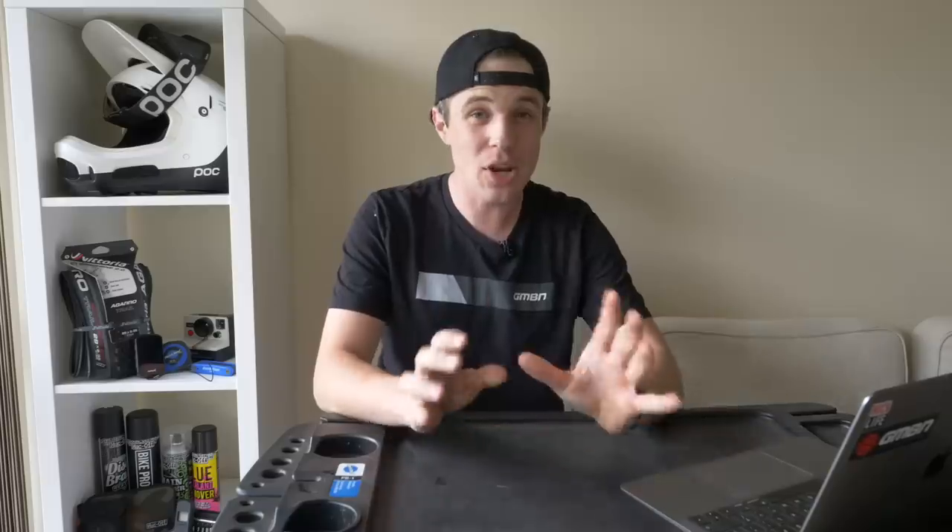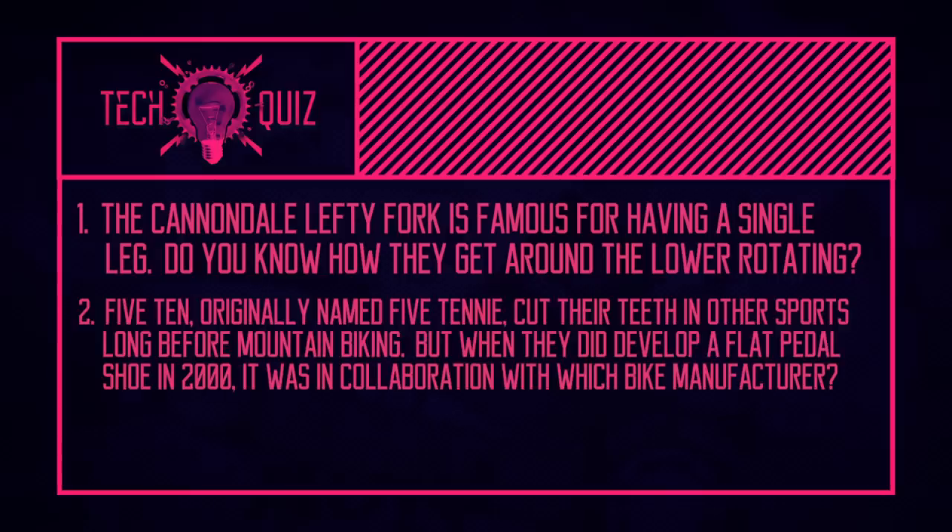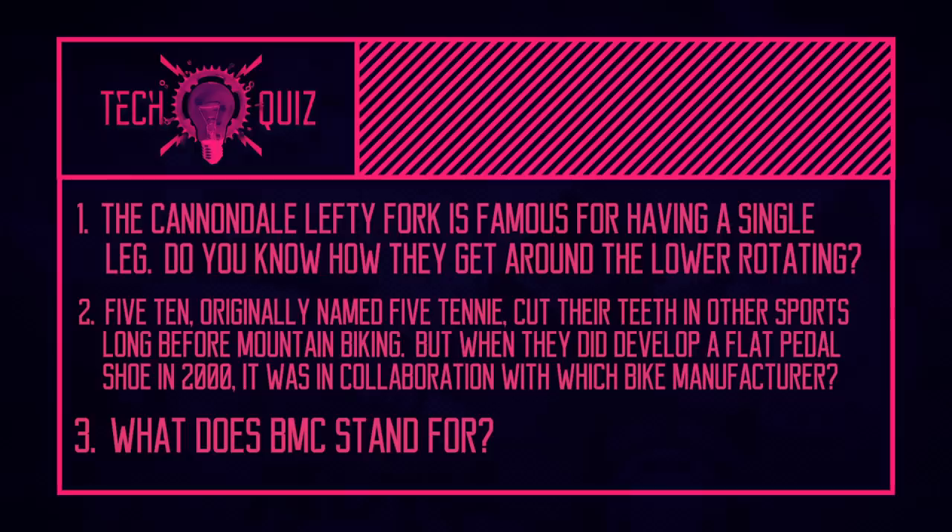Now it is time for the quiz. I'm going to read out the questions and you'll have to tune back in with Doddy later on to get the answers. First question: the Cannondale Lefty fork is famous for having a single leg — what technology does it use to get around all that flex and torsional twist? Second question: 510, originally known as 510y, cut their teeth in other sports long before mountain biking, most notably climbing shoes — but which cycle manufacturer helped develop their first product on the mountain biking scene back in 2000? Third question: BMC is a very famous Swiss bicycle manufacturer making mountain bikes and road bikes — but what does BMC stand for?